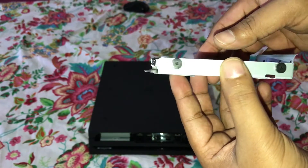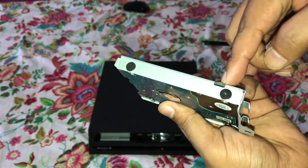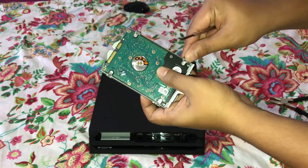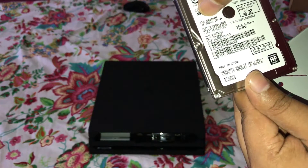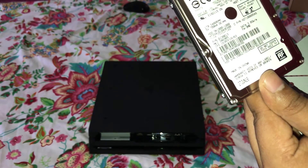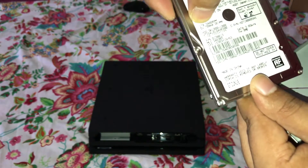Now all we need to do is remove these four screws, and this easily comes off. It's a 5400 RPM drive, 100 milliampere, 5 volts. And yeah, there — it's 1TB written on it.